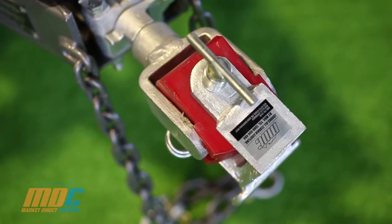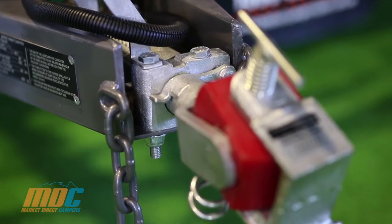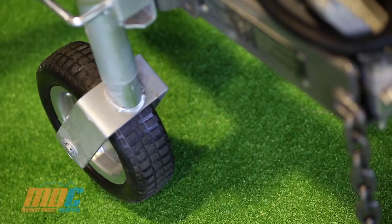Up the front we've got your ADR compliant off-road hitch, your ADR compliant dual safety chains, a mechanical handbrake, and your heavy-duty swing-up jockey wheel.